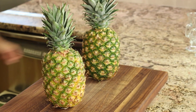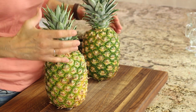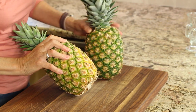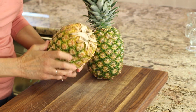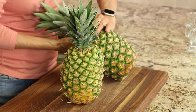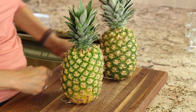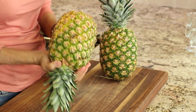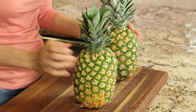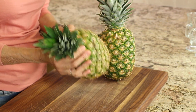I went to the store and picked out two pineapples — these were the most ripe ones I could find. This one is a little more ripe; you can see it has more yellow, and that's what you want — a more yellow pineapple. This one is a little more green. The other thing you want to look at is the scent, so give it a sniff. This one smells like pineapple; this one not so much. The riper they are, the heavier they are, and this one feels pretty heavy.